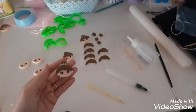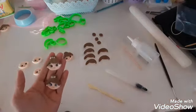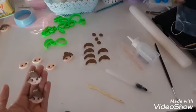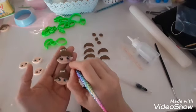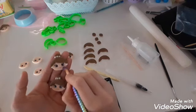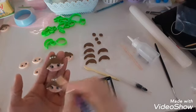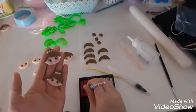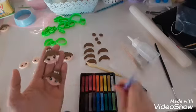Olha que fofura aqui. Passa um giz pastel também no rostinho — a Mara também tem giz pastel e os pincéis. Vou colocar aqui no rostinho. Vou botar um pouquinho de azul, comecei com azul. Dá uma corzinha na bochecha aqui e aqui. E pronto.